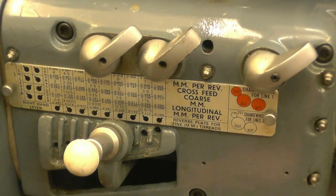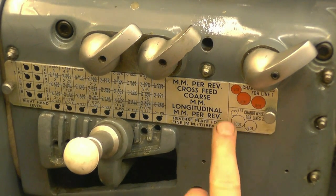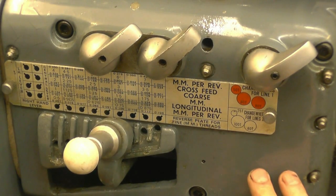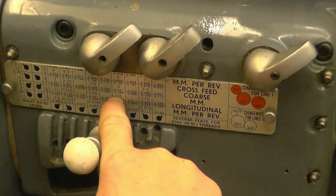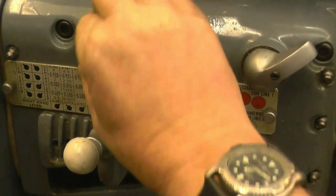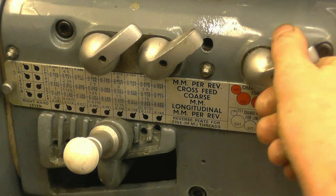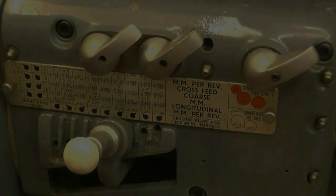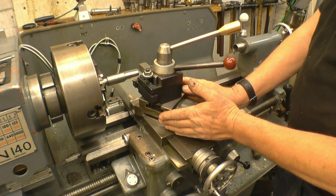I've set the gearbox up — on this machine I've got those change wheels in at 25/180, they're in nearly all the time. The only thing to do is set the tumbler gear to 1.5: those two levers go to the right, and the right-hand lever goes to the right as well, so that gearbox is now set to cut 1.5mm pitch.